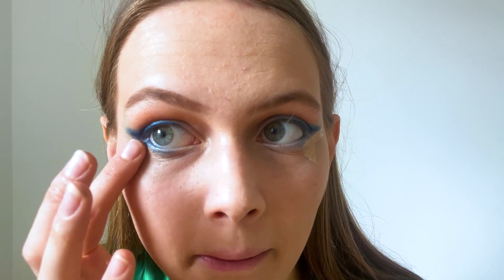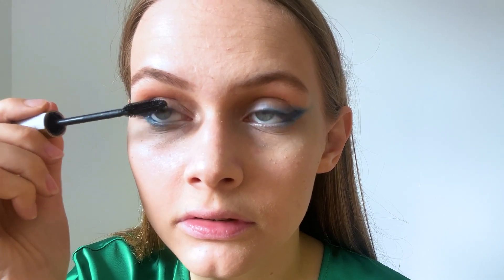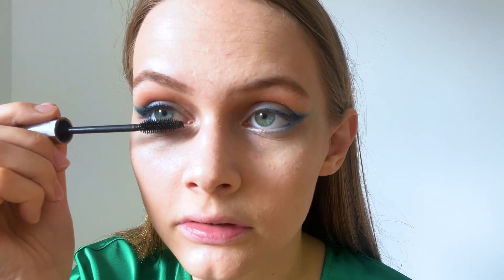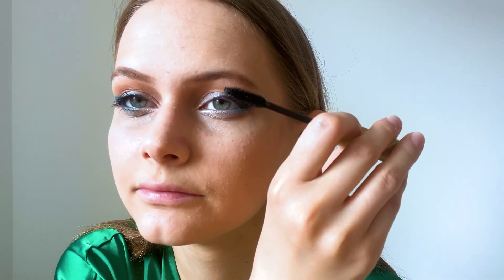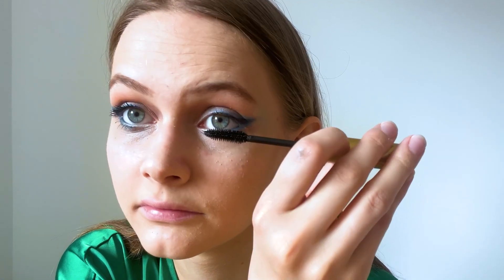I'm putting concealer under my eyeshadows. Then I apply mascara to my eyelashes. Finally, I'm putting on beige lip gloss to my lips.